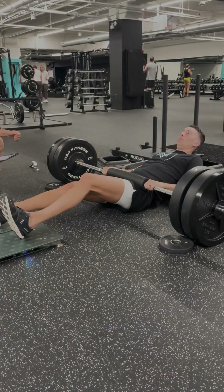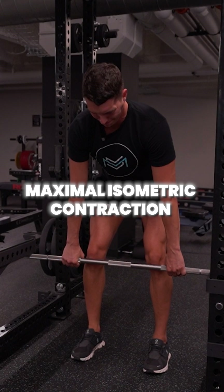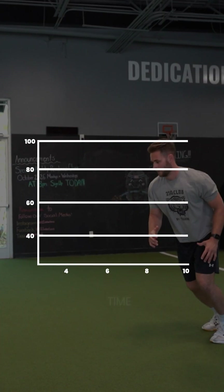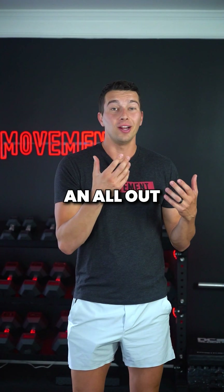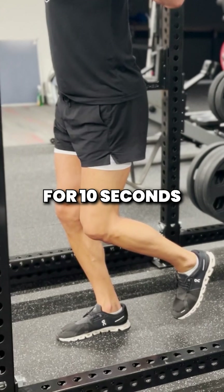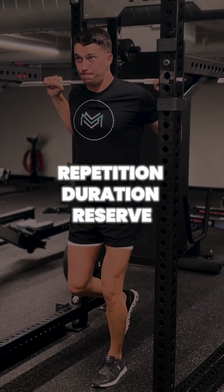Did you know there's a sweet spot for getting the most out of your isometrics? A maximal isometric contraction can only be held for around 10 seconds before force production drops significantly. So performing an all-out overcoming isometric like this knee isopush for 10 seconds would be 100% of what we call repetition duration reserve.